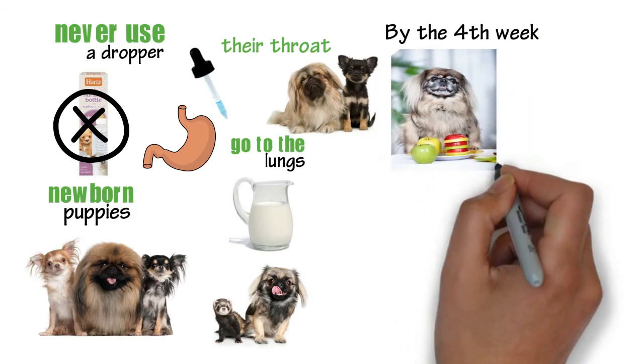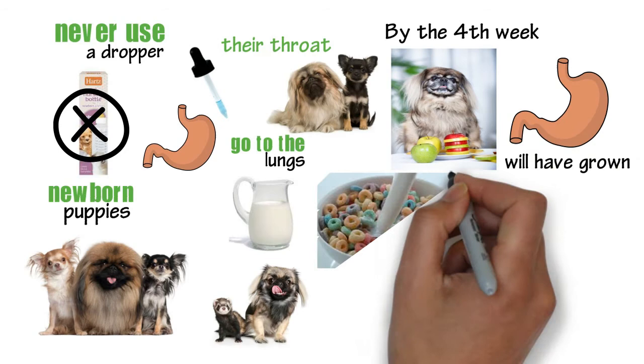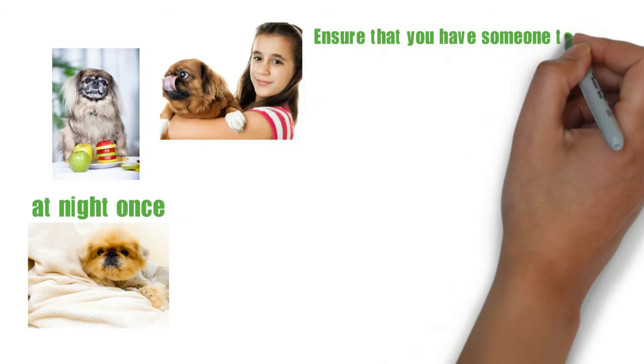By the fourth week, you may introduce solid food since their stomach will have grown. You are free to mix cereal and baby meat with milk in a bowl and let them feed on it there. If the puppy cannot stand on its legs, assist by holding it. The Pekingese puppies will always wake up at night once and they expect to have their food, so ensure that you have someone to feed them when they wake up.